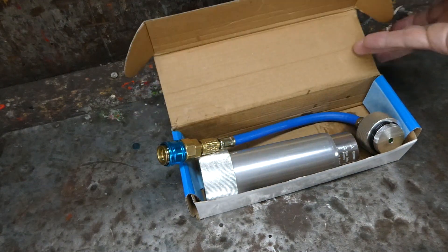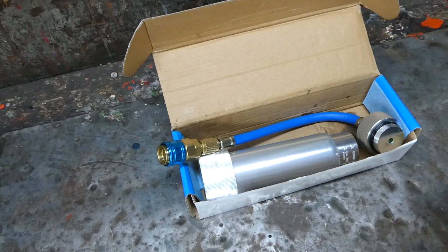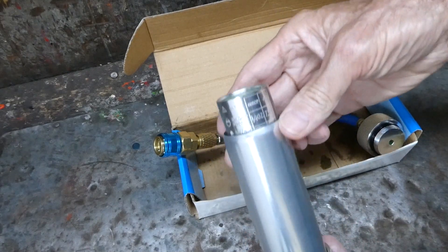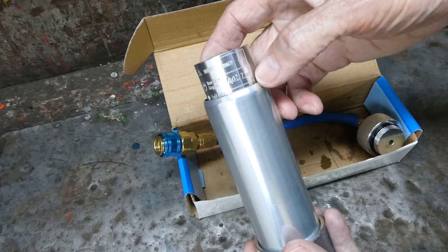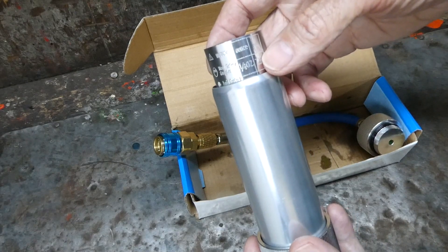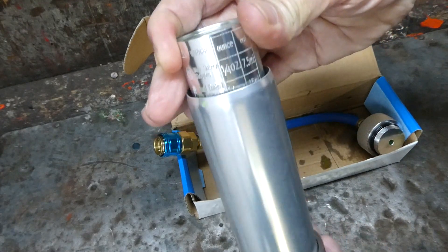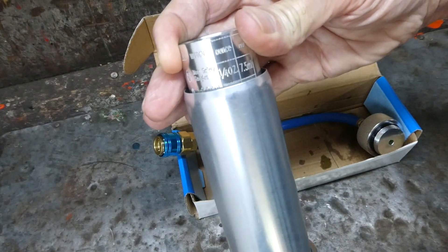Here is the tool we're going to be using. It is a refillable expandable injector — the type that you twist the outer tube to force the oil into the system. This particular one has no directions so we'll have to figure it out as we go. The inner tube has graduations from a quarter of an ounce to two ounces, and in our case we're going to be using a quarter of an ounce, so we will turn the outer tube until it lines up with that quarter mark.